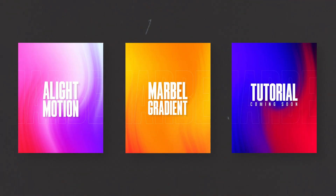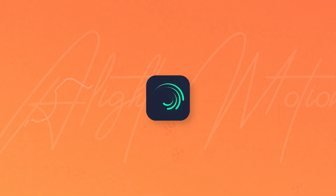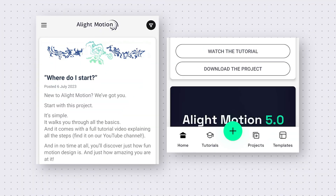Hey everyone, in this Alight Motion tutorial I will show you how you can make this beautiful marble gradient background in Alight Motion. Even if you are a beginner or just started learning Alight Motion, you can make this easily. Also, you can download the free project file from the link given in the description. So let's start the video.